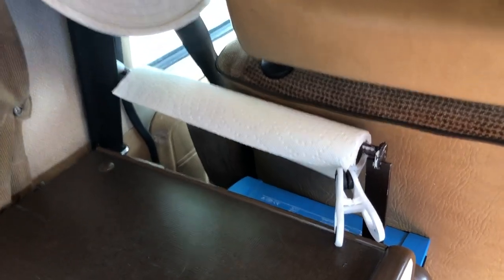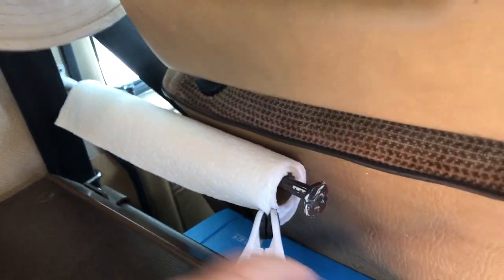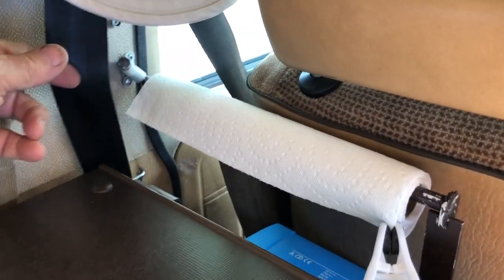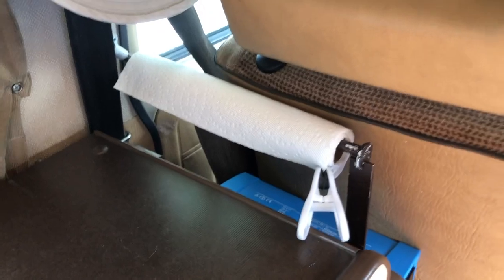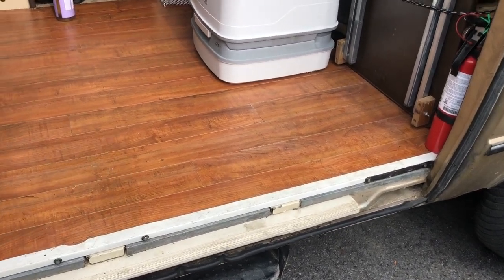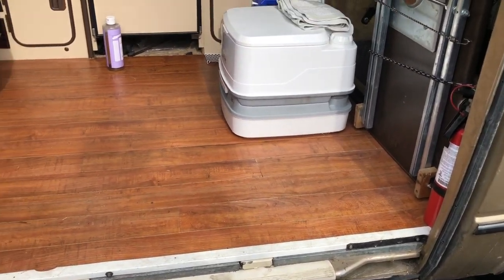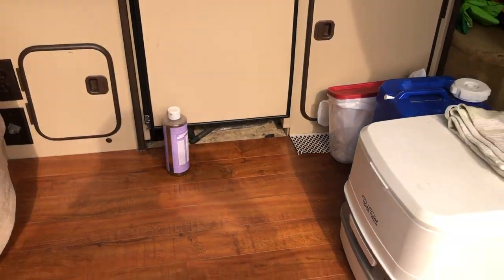I used the extra space here to make a little support for paper towels — it just comes off, you reload it, and put it back on. I used an old wire hanger, cut it, and put a support at one end and a support at the other end. Very handy. I installed a new floor using floating floor — it does a very nice job and it's inexpensive. The only thing I had to do was use a wood chisel to put grooves in where the bolts are sticking out. It's also removable — if you have a fridge, you can pull out just the last board and take out your Dometic fridge without taking out the whole floor.